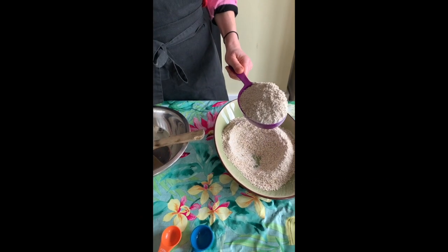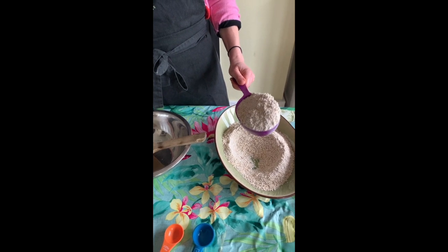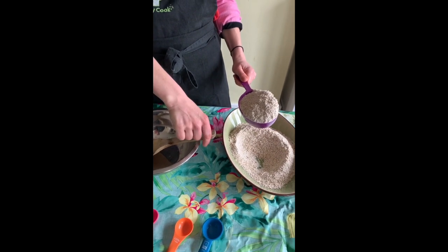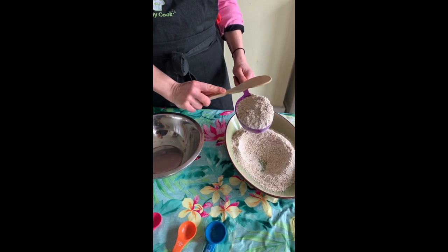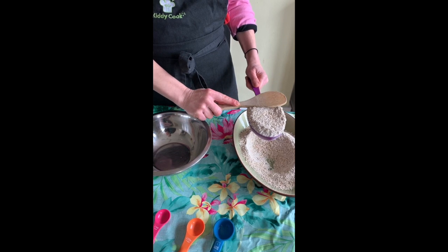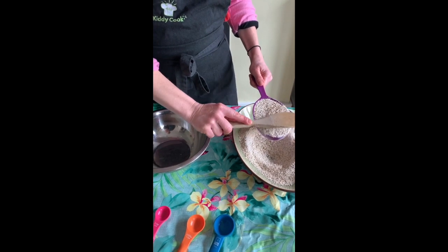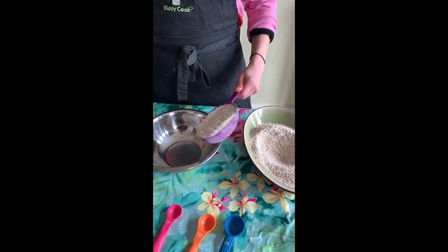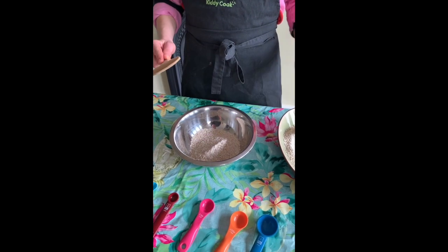The first thing you need to do is get the correct amount in the scoop. If you take a lot it's much more than one cup, so you need to level it off. You can take a spoon or a knife and smooth it over the top so that it's nice and level, then put that into your bowl.